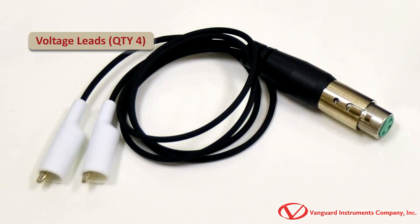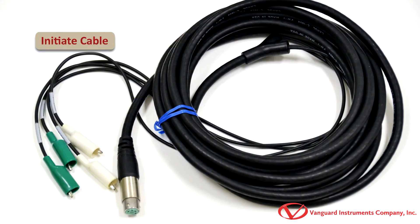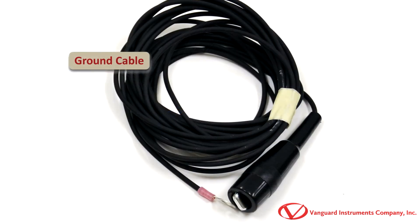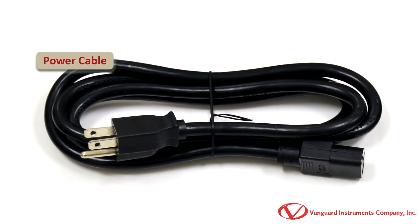Next in the set are V1, V2, and V3 cables used to monitor circuit breaker auxiliary switches or the DC power supply. Additionally, the included initiate cable connects the CT7000S3's initiate circuit to the circuit breaker's open and closed coil. And the safety ground cable is used to connect the CT7000S3 to substation ground. Lastly, the included power cord connects the unit to an AC source.